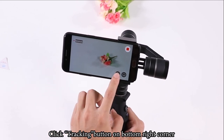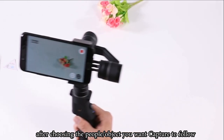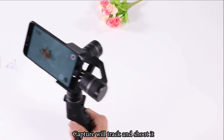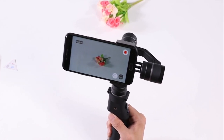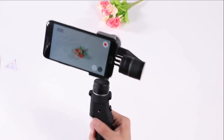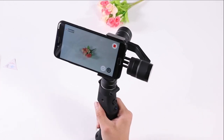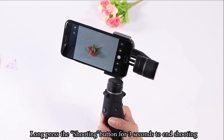Click the tracking button on the bottom right corner. After choosing the person or object you want Capture to follow, it will track and shoot automatically. Long press the shooting button for 3 seconds to end the recording.